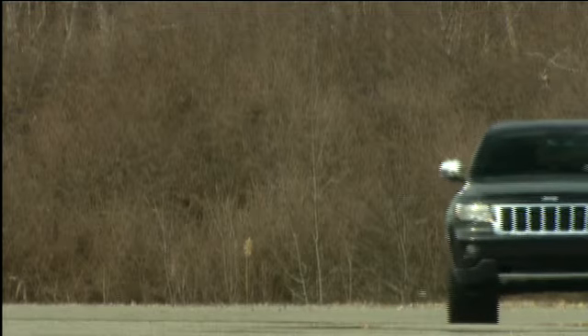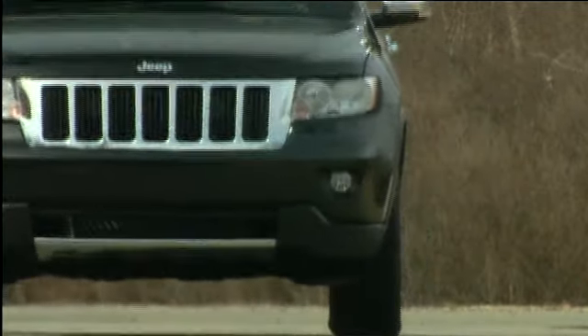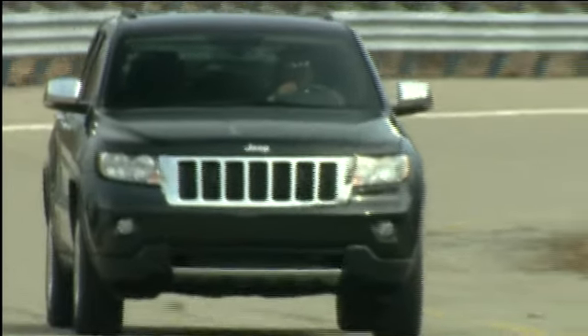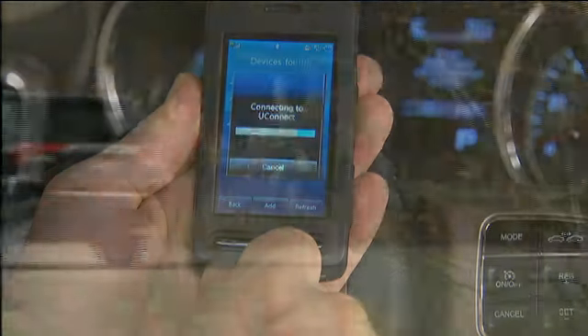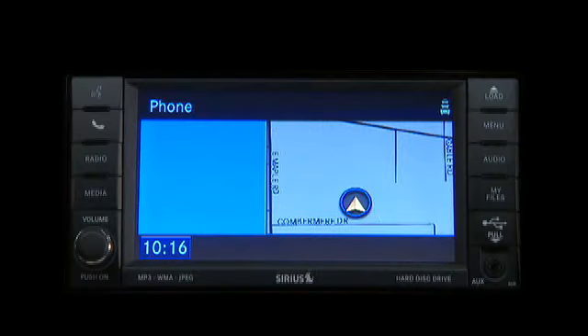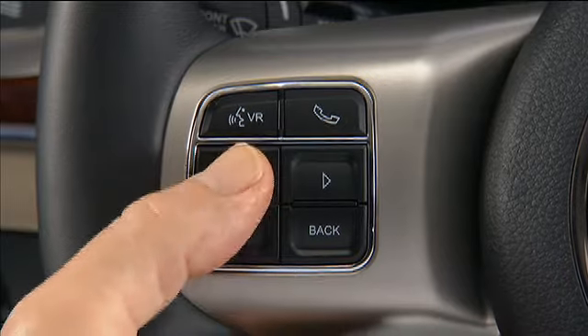Uconnect Phone is our exclusive, voice-activated, hands-free in-vehicle communication system. Uconnect Phone allows you to talk on your Bluetooth hands-free wireless profile phone while keeping your hands on the wheel and your eyes on the road. Once connected, your cellular phone is fully integrated with your vehicle's audio system. The volume of your Uconnect Phone can be adjusted either from the radio volume control knob or from the steering wheel radio control if equipped.